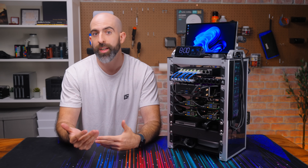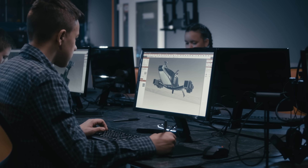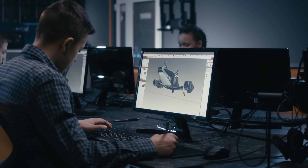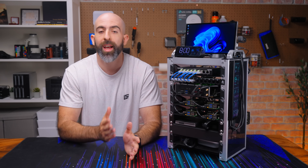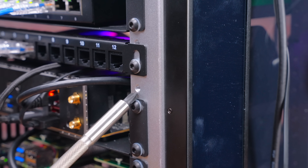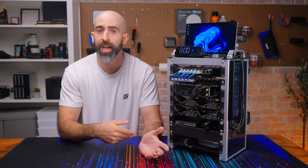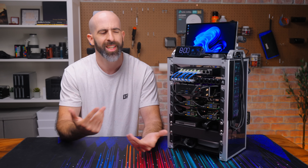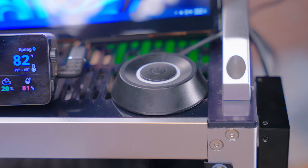It looks like I have the display suspended on the side defying gravity, but I'm actually just using sticky putty. This brings up a complaint I have with the rack: there are lots of mounting holes on the front and back, but I do wish there were a few on the sides for custom mounting. It's more of a wishful feature. The last thing up here is a button I use to power on one of the PCs.